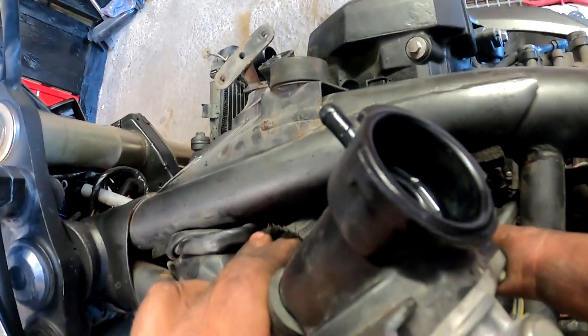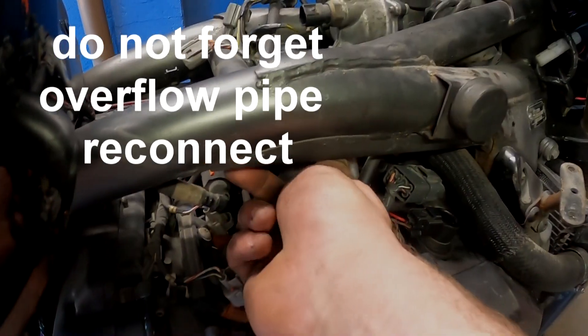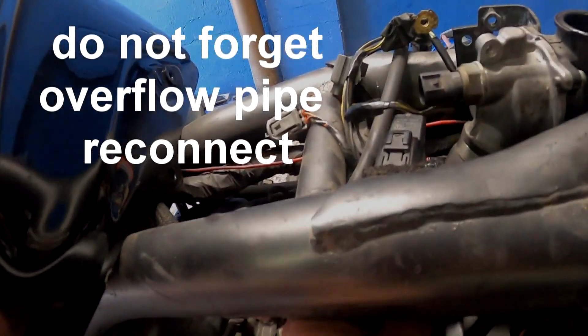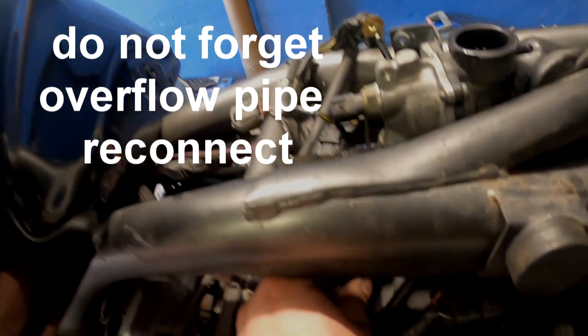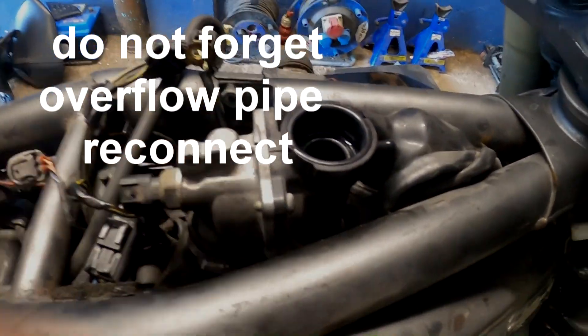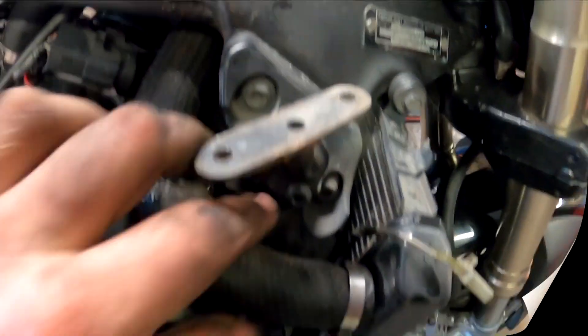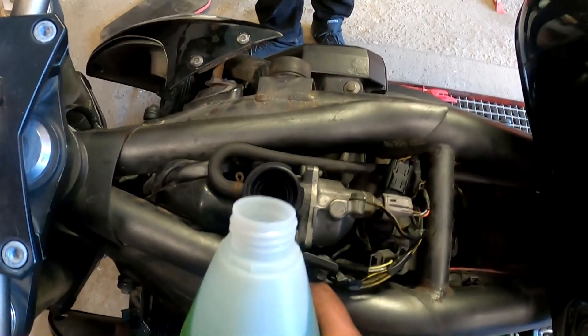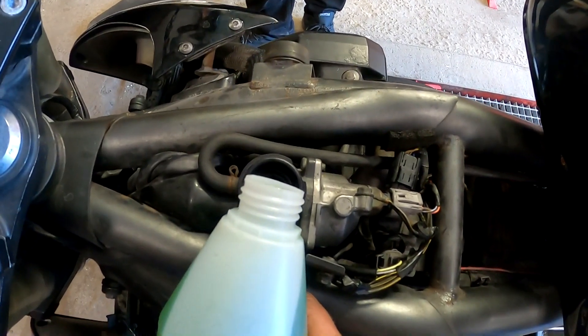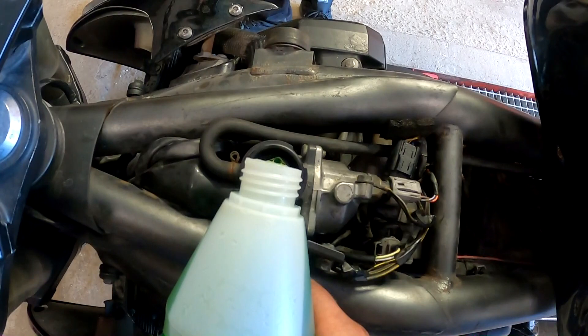Make sure the coolant hose is fed through properly and seated correctly. I'm trying to clamp it a little so I don't lose it. Now this is in place — check that everything isn't rubbing and it will be good to go. Refill your coolant once you get all the hoses and stuff connected. I'm not sure how much came out — we'll see.